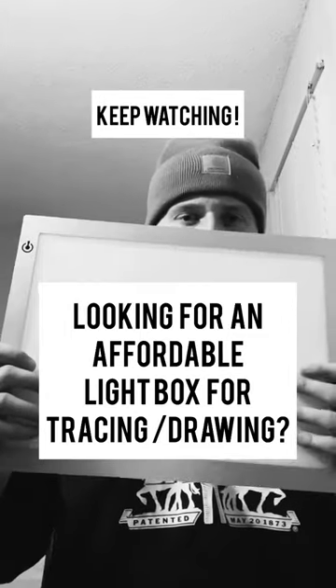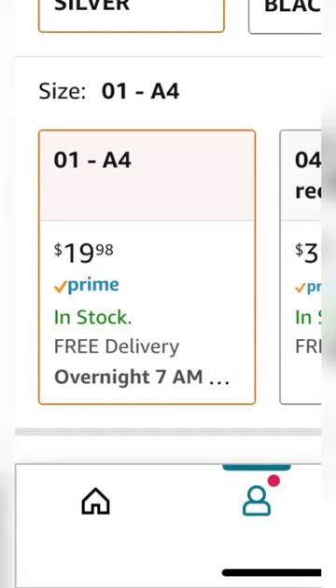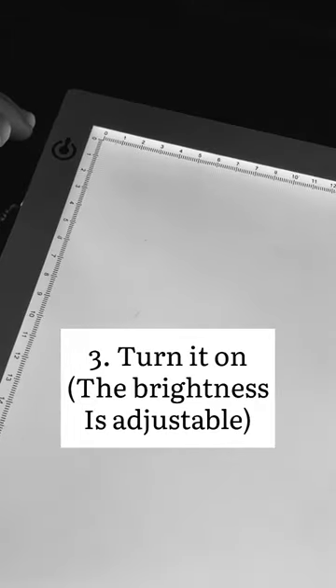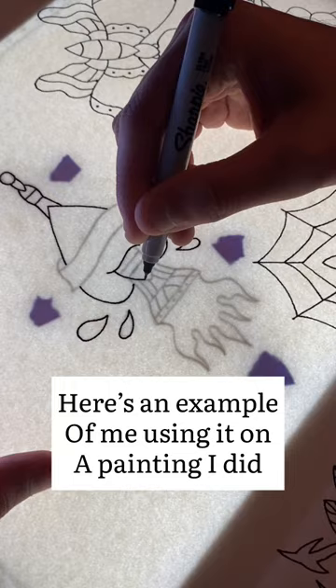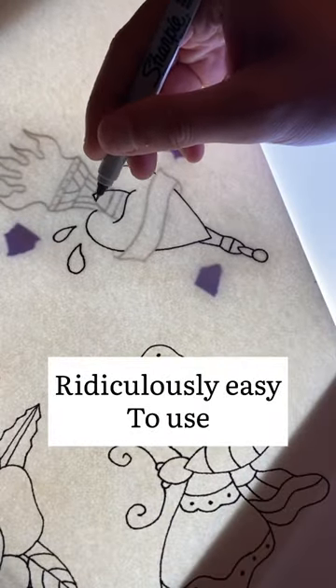If you're looking for a great affordable light box, this is the video for you. This is the one I'm currently using for my tracing — I got it off Amazon, it's less than 20 bucks. This is not a paid promotion, I just want to show you guys what I'm using right now. I was looking for a while and they were all super expensive, and when I found this one it changed my life. The price couldn't be beat and it works wonderfully.